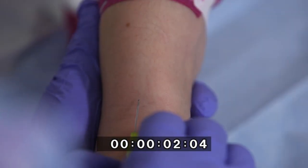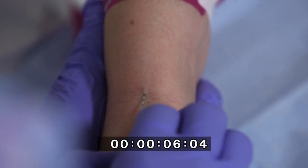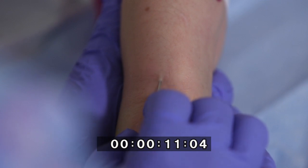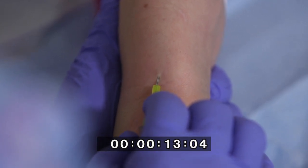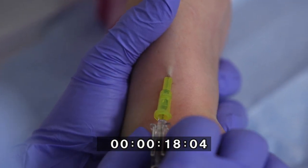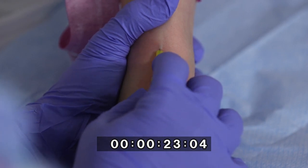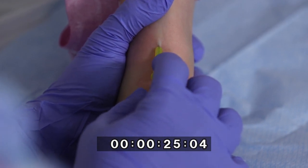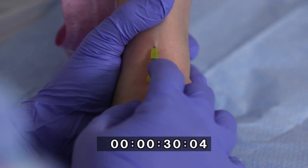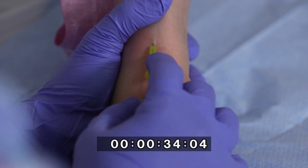Nurse Emma continues with the PIVC procedure. When the cannula punctures the vein, she observes for flashback in the cannula chamber as appropriate. She advances the IV cannula a further 2 mm along the lumen of the vein. She withdraws the introducer slightly with the dominant hand, and a second flashback of blood will be seen along the shaft of the cannula. She slowly advances the IV cannula fully into the lumen of the vein.